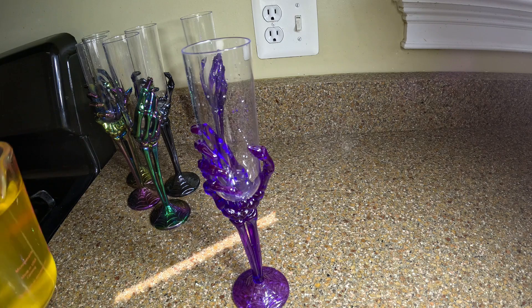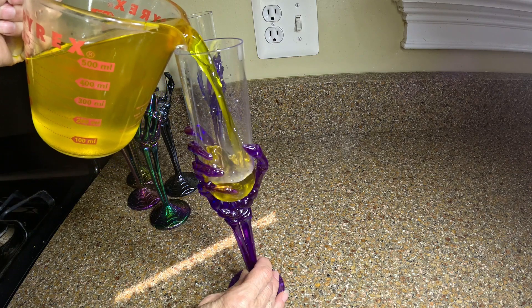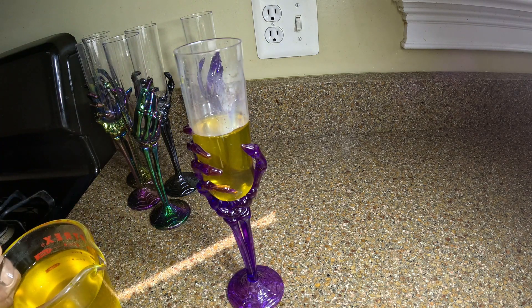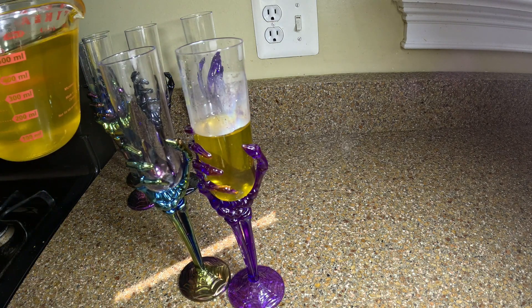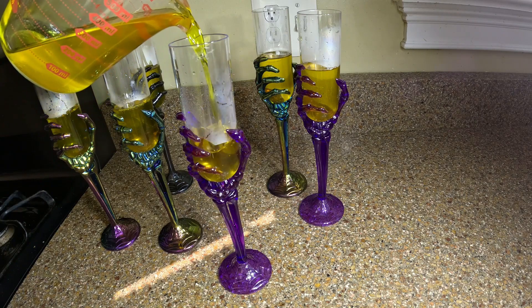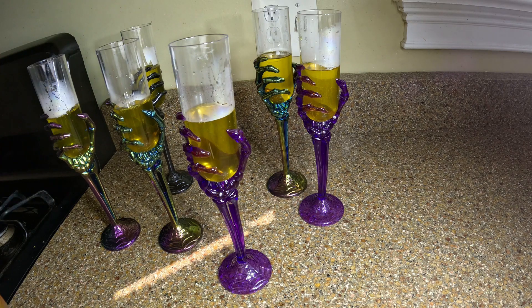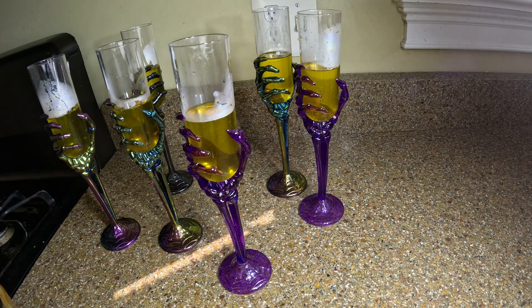We're going to pour some of this jello down into these glasses, going right about there, hopefully not too high. Now I'll put those in the refrigerator until they firm up. If I can remember, I will try and drop a candy corn down inside — just one or two. I always forget.